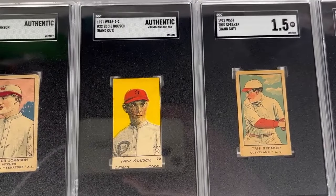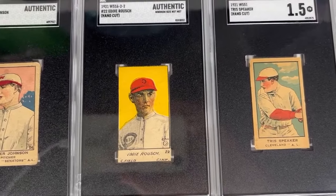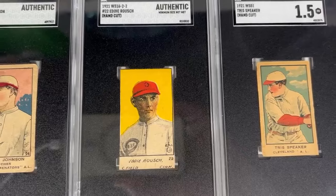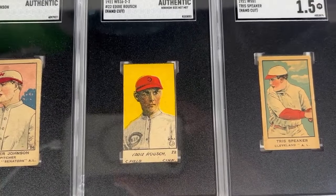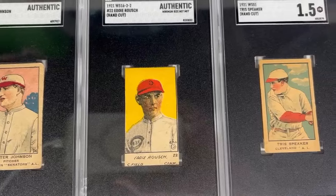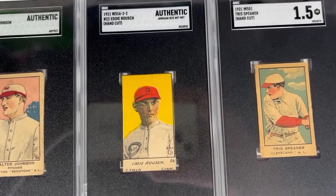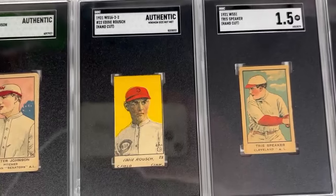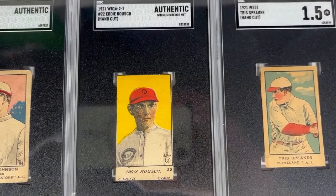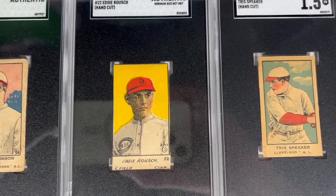Up next, we've got Eddie Roush, the center fielder of the Cincinnati Reds when they actually won the 1919 World Series against those Chicago White Sox, forever of infamy. He spent the rest of his career trying to tell people that the Reds would have won that series anyway, as they were forever doubted as being the better team that season. This is his 1921 W516-2-2 strip card. One of the variants features a reverse negative picture, as you can see with the reverse Reds logo, and the other dash section has to do with the font style of the printing.